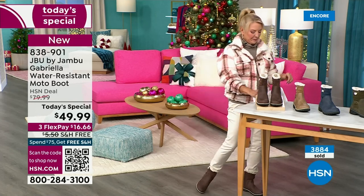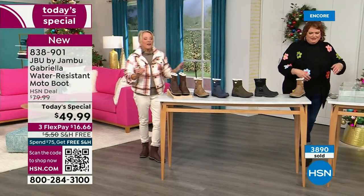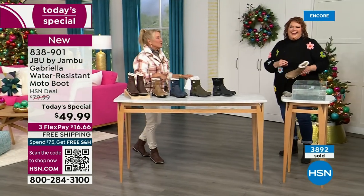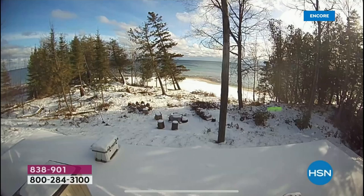I'm going to show you some winter weather pictures. Here's my little small place up in Michigan — a picture from a couple of days ago. That was taken from my Ring camera. Yep, there is snow happening.